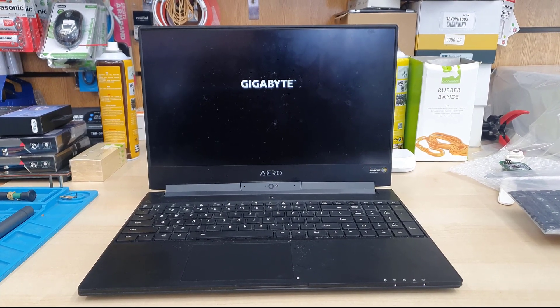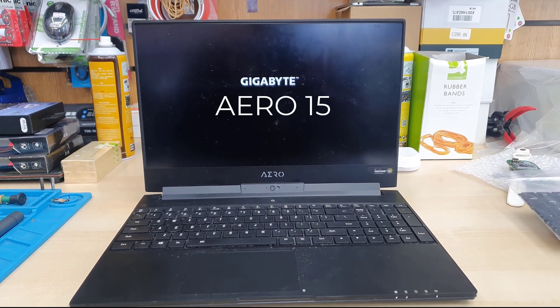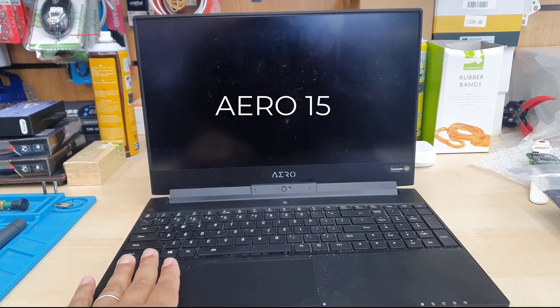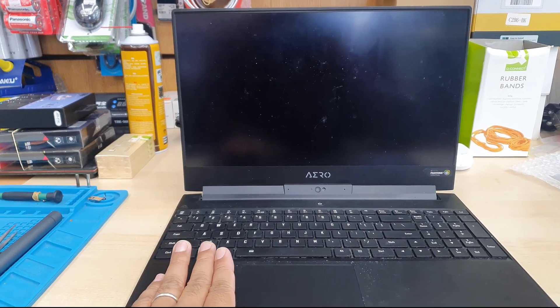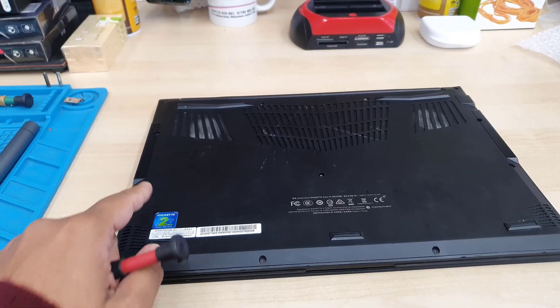There are two kinds of keyboard replacement you can buy. One of them is super expensive and comes with the actual frame, and another one comes without the frame but replacing is very difficult. We're going to choose the cheapest way, which is the without-frame one.